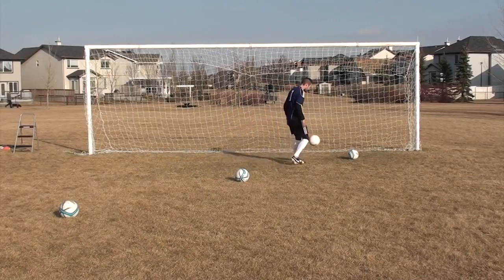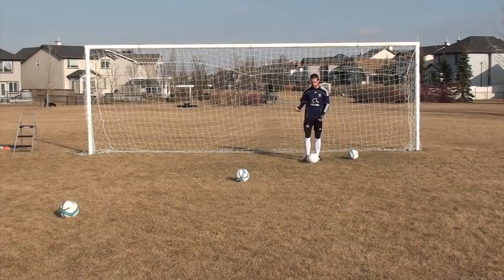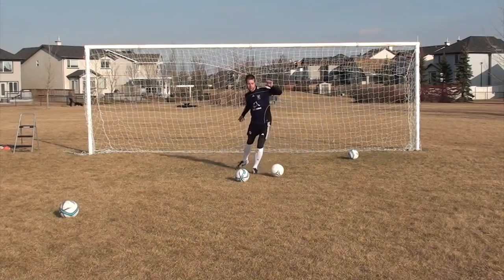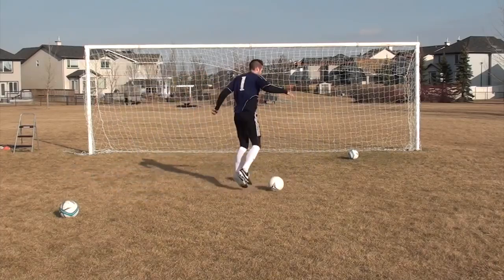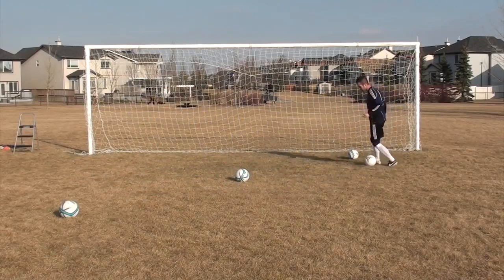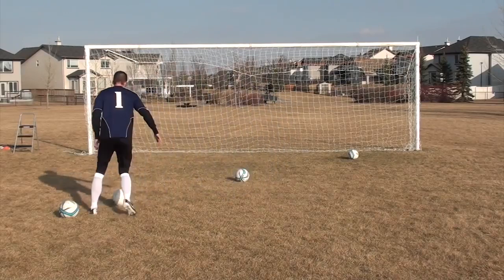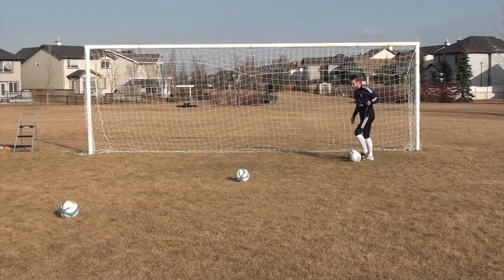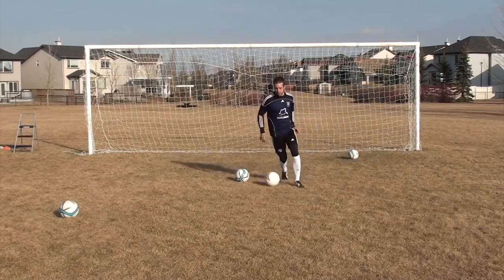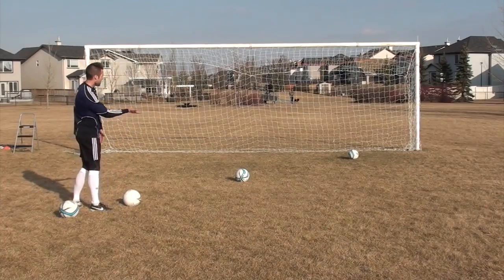The first move I want to talk about — and I always start with this one because it's the most basic — is just the skip. So you're dribbling at the defender and you skip out of the way. It's attached to the side and skip out of the way. I'm not just pushing with the outside of my foot and dribbling past him. I'm cutting to the side and then moving forward. It's like Messi cutting inside: touch with the outside of your foot, dodge the defender, and then keep going.